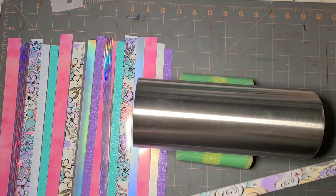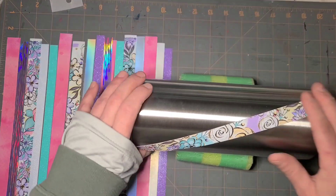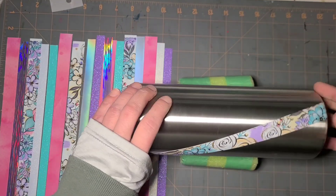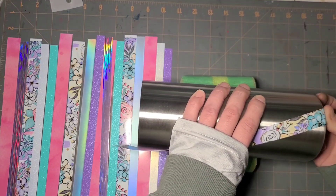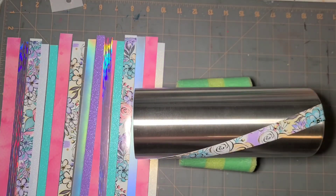I'm gonna keep all of this vinyl handy just in case so if I need to cut another quick strip I can. I am just going to pick an angle and lay it down - this is going to set the tone for the entire tumbler. I'm going to work from this end and one by one wrap every single one of these all the way around.